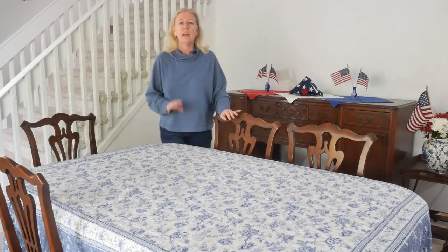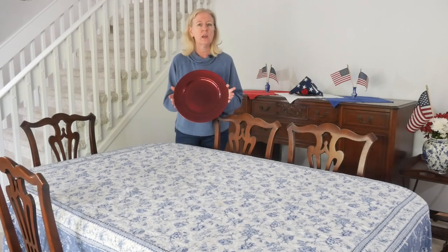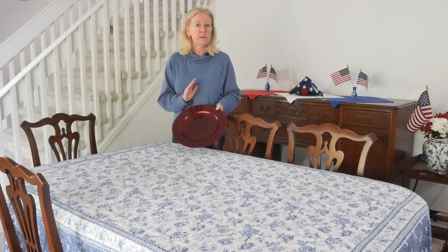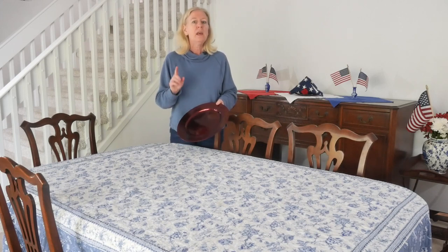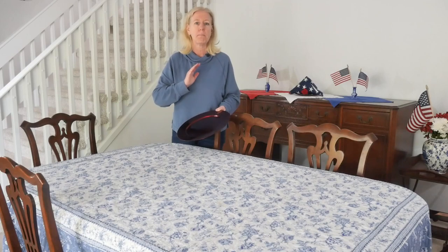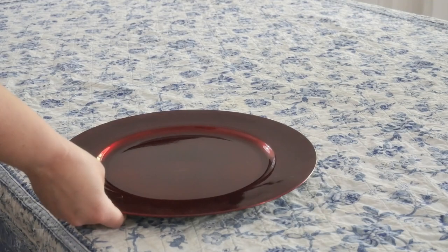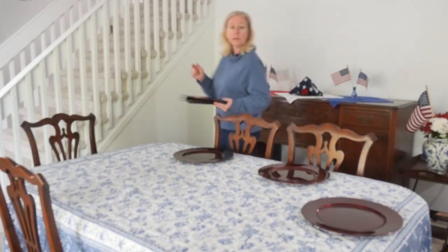With my tablecloth in place, I'm starting with these gorgeous red charger plates. I absolutely love this color red and it's going to look fabulous on the blue and white tablecloth. You can get very cheap charger plates at the dollar store, and if they don't have the color you want, spray paint them — it works magnificently. I'll put a link below to similar charger plates.